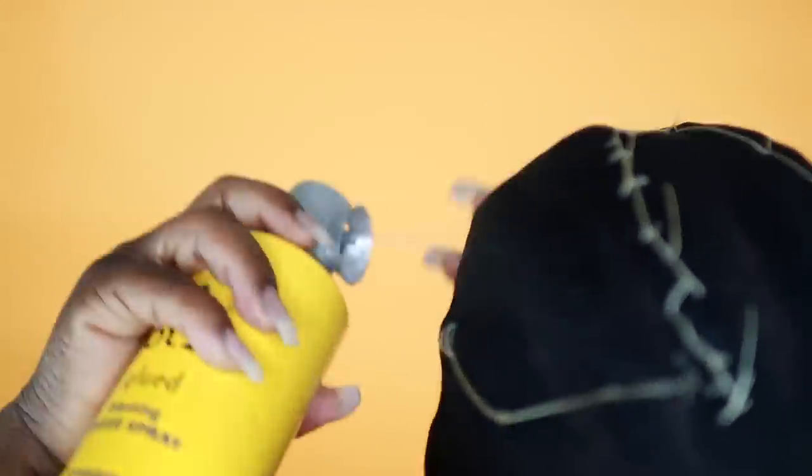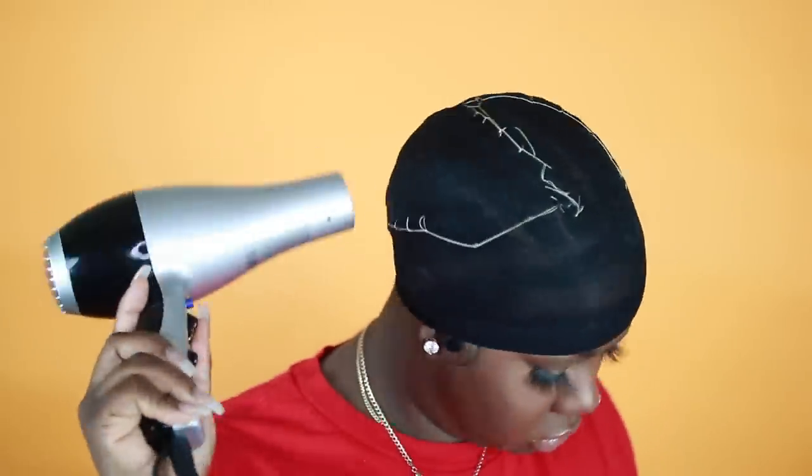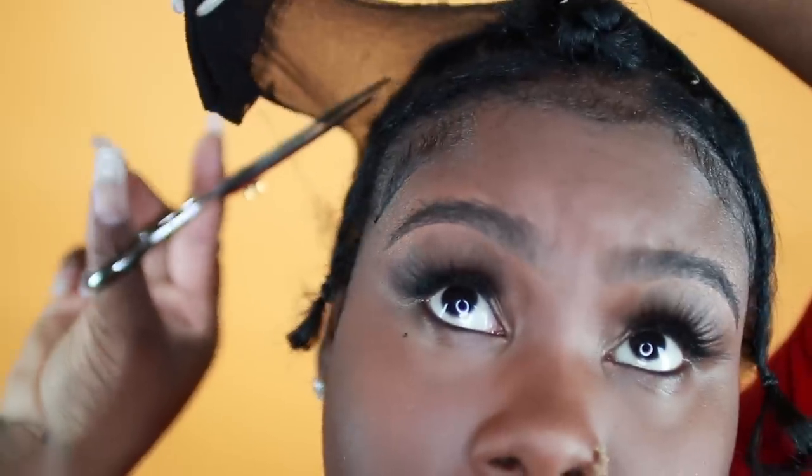Now take your blow dryer and dry the holding spray coating. Then it's time to cut the remaining part of the cap off — you want to cut around all the areas that you sewed, as you can see here, and it's going to leave a little bit of your hair exposed.